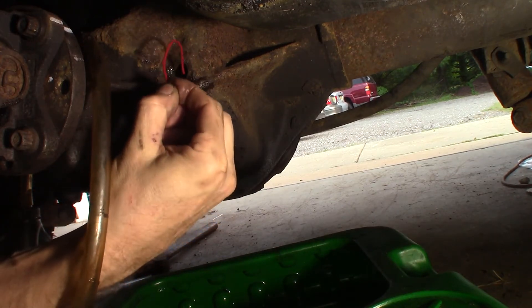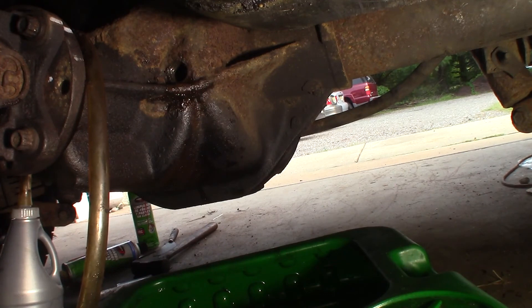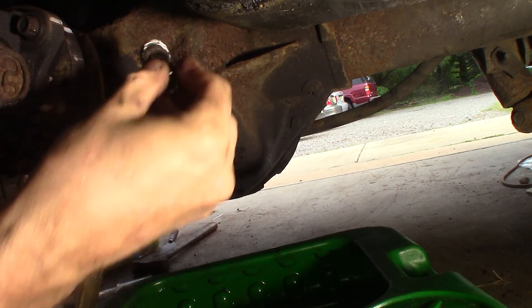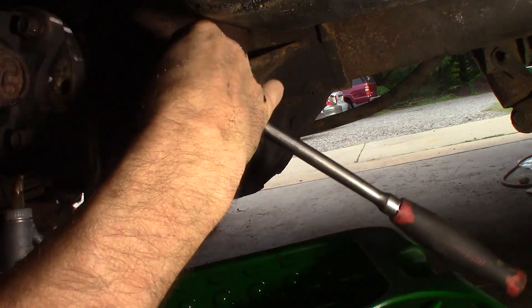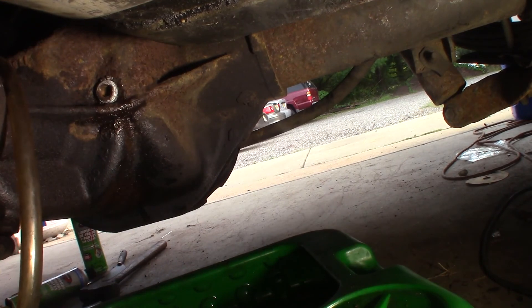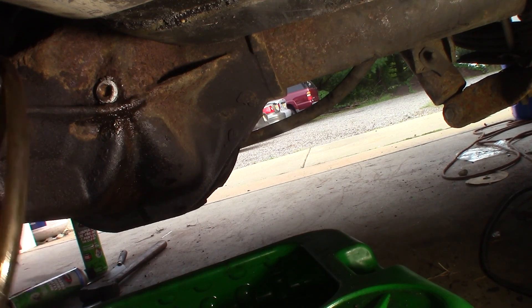Here's how I check the level: just take a piece of wire, bend it, stick it in there, push it to the bottom of the hole, pull it out, and see how far up you are. Right now I'm within about half an inch, which is right about where it should be — half an inch below the hole. So I'm gonna put some sealer on this plug, put it back in, and we're done. Clean it off really good — that's pretty much it. It's full at 5.5 pints, not quarts. 5.5 pints, alright.